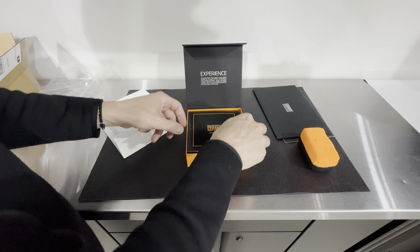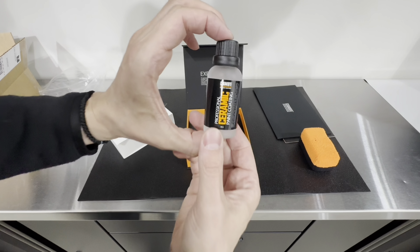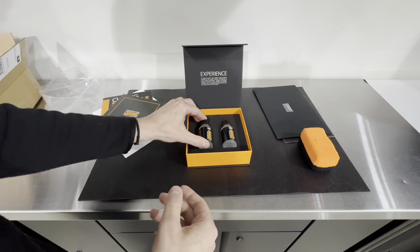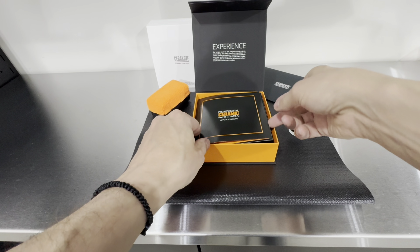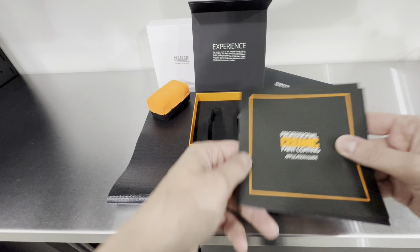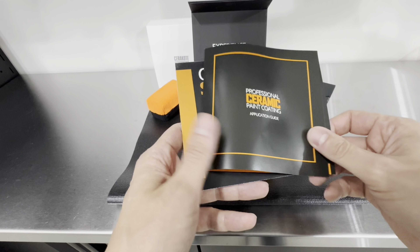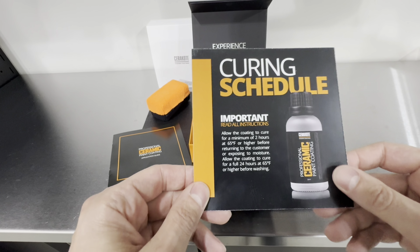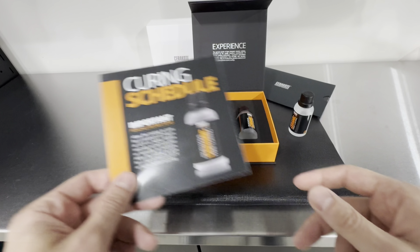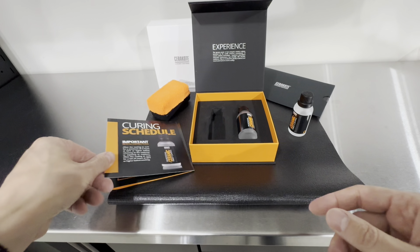When you get this product out of the box, you're going to get a really nice presentation with Cerakote's orange or black colors. You get this magnetic box which includes 230 ml ceramic coatings placed very securely into foam material. You also get the application guide, and on the updated version you get the curing schedule — a brochure they added with version 2.